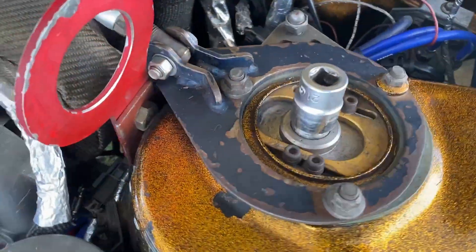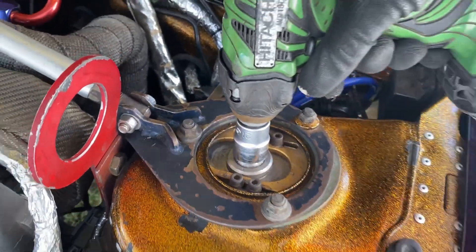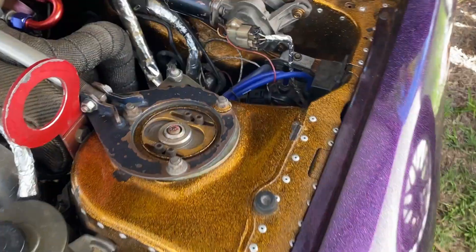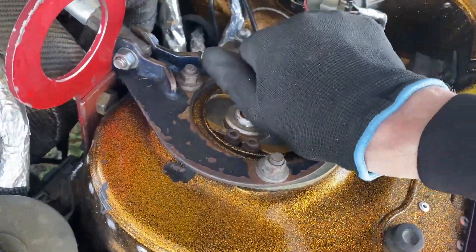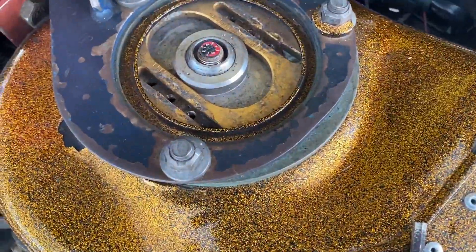Let's get this wheel off. I've got a 21mm on there, and that came off nice and easy. Then to loosen up these bolts it's just a 5mm Allen key. Those might not be as easy, but they're all out now — it should just fall down.